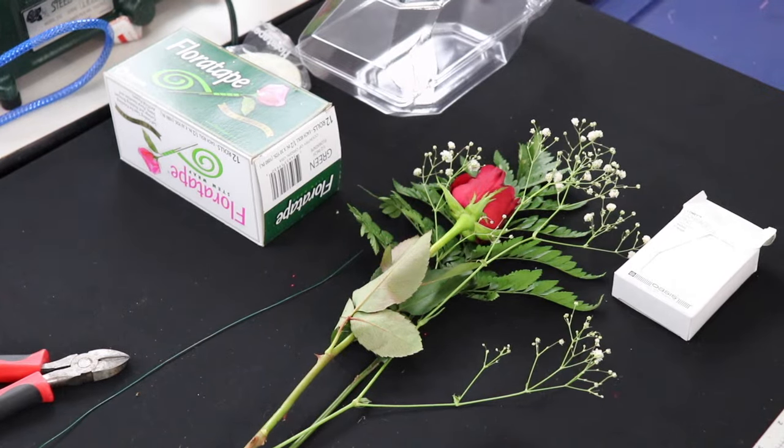Hi everyone, Nick Kretikos of Nick Seasonal Decor here, and what I thought I would teach you guys very quickly is how to create a single stem boutonniere that you could wear to any formal event.